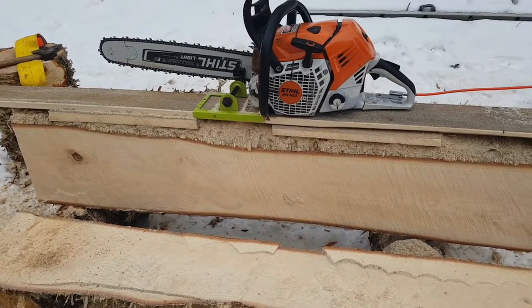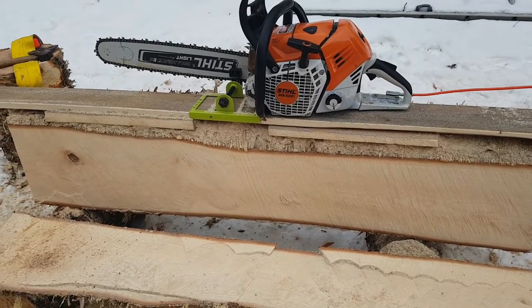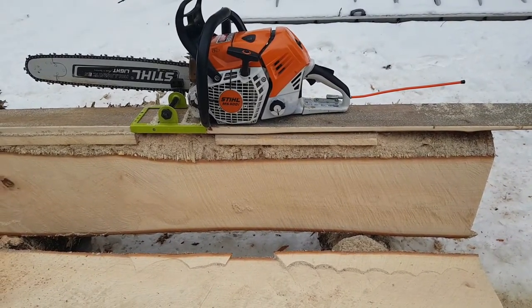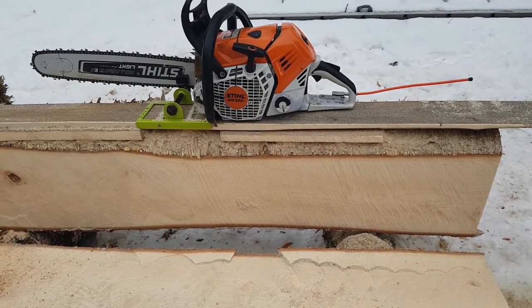We're going to work this down with the adze and broad axe, and take a draw knife to it as well. There's going to be a lot of shaping, but overall that's not a bad first cut. Now that gives us a place to start from — we can fasten the board on the flat face now and take the other two sides off.